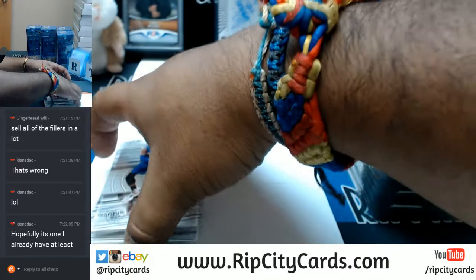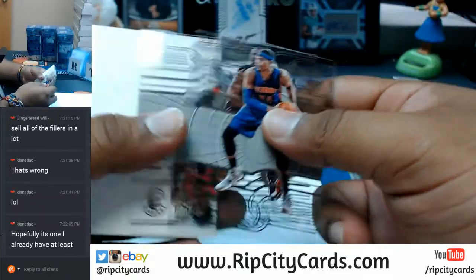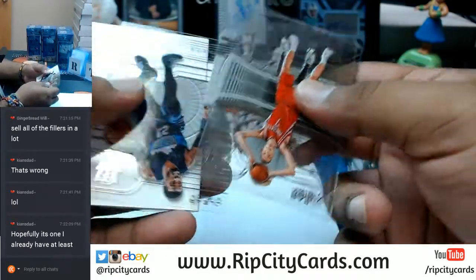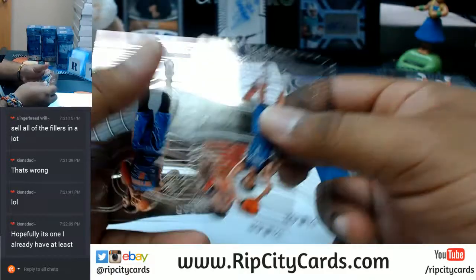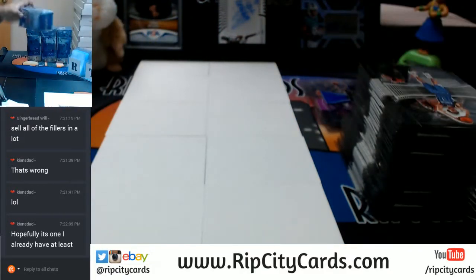I will say the cards are cool looking for sure. It'd just be nice to see more autos. Who knows — for all I know this is probably a hot inner case. Does such a thing exist? It was numbered to 5 out of XR Football — a patch auto.